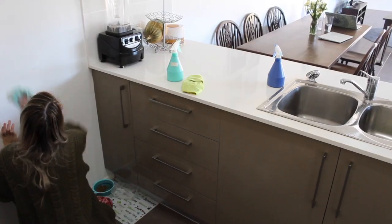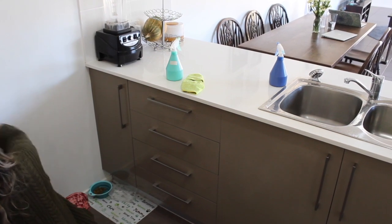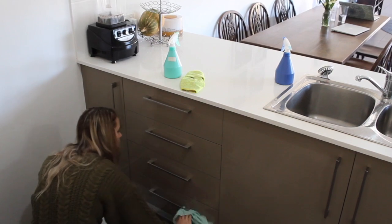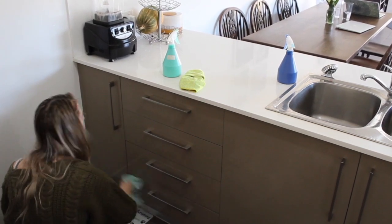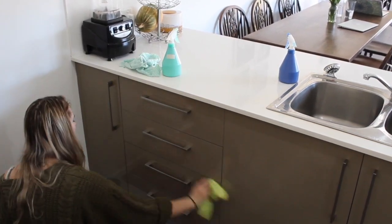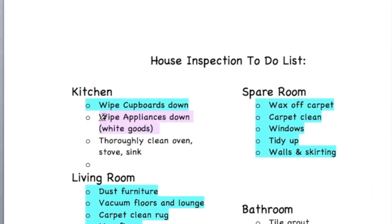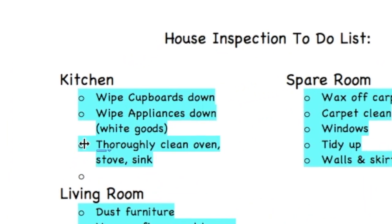So that's part one of how to clean your house for a house inspection. This was going to be a lengthy video so I decided to make it into two parts. If you want to see the second part, don't forget to leave a comment and a big thumbs up and click that subscribe button — I will see you in the next video. Bye guys!